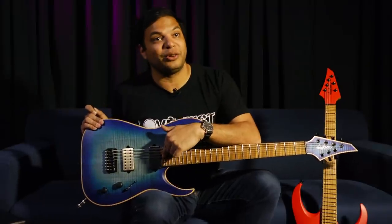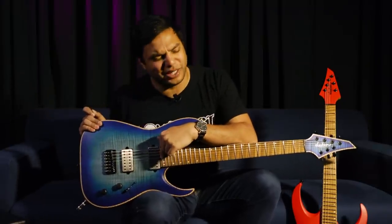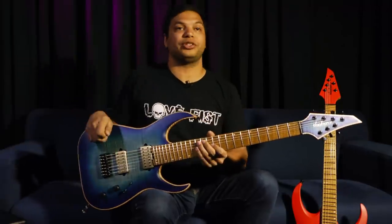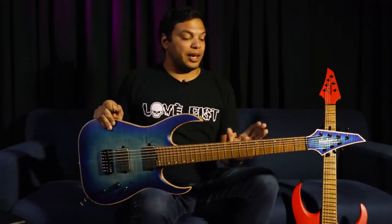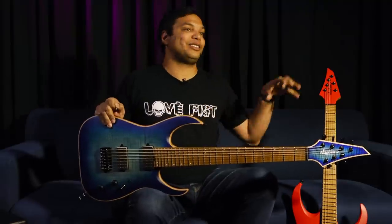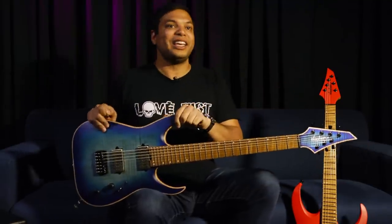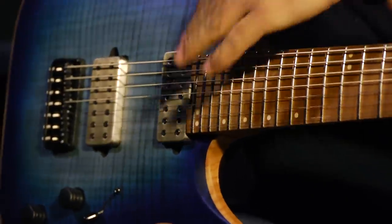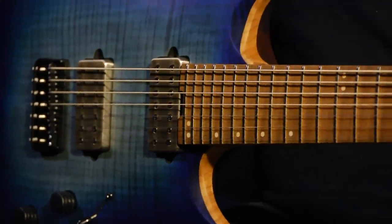It's having the truss rod adjuster right there where you can adjust it so easily — no cover, nothing. You just give it a little twist when you need to adjust your neck. I don't have to do that very often because of how stable these necks are, but sometimes when we're going from Australia to Japan and it's summer in one place and winter in the other, you just give it a little quarter turn and you're good to go. I hope to see this on more and more guitars.